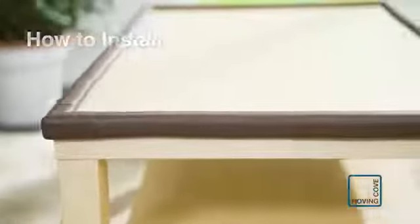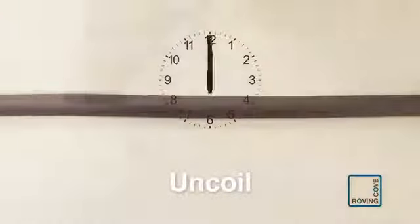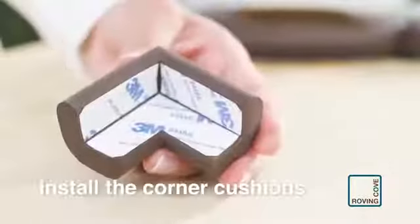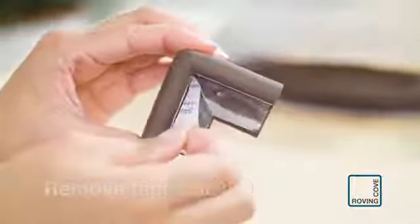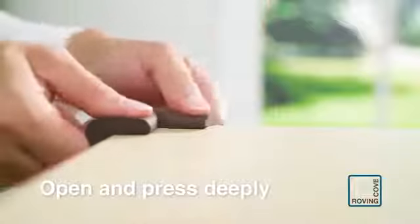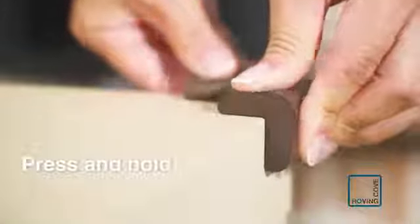Here's how to install. Uncoil the edge cushion and let it remain straightened for 12 hours. Clean the furniture surface to remove debris and moisture. First, install the pre-taped corner cushions. Remove the tape backings. Open the cushion and push it deeply and snugly into the furniture corner.